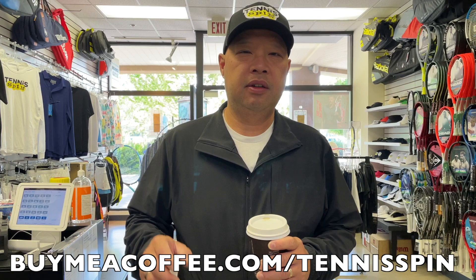Alright guys, so before I get started, I want to let you guys know if you want to support my black coffee habit, join the network called Buy Me a Coffee. So if you want to keep me awake and keep me running my mouth with these videos, you can help me out by doing so at buymeacoffee.com. Link is below.